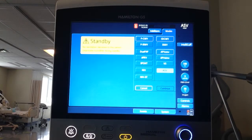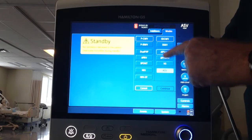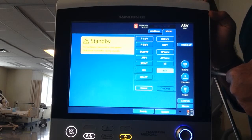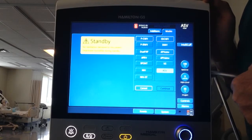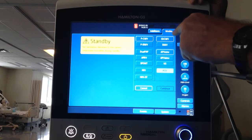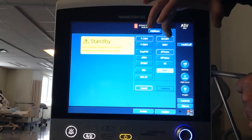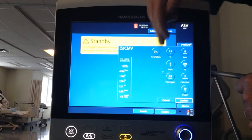We want to ventilate with volume. On this side you can see the first one is SCMV - Synchronized Continuous Mandatory Ventilation. As I've told you, many ventilators can no longer call it assist control because of copyright laws, so this is just another name we have to remember. Then you have SIMV. These are the only two modes for this video, so I'm going to hit CMV, then hit Continue.